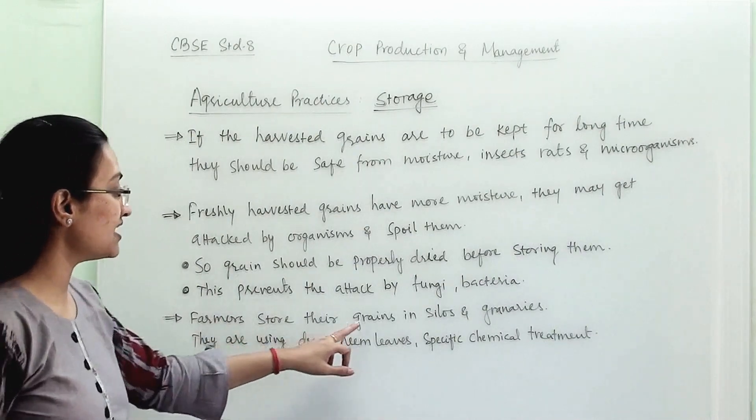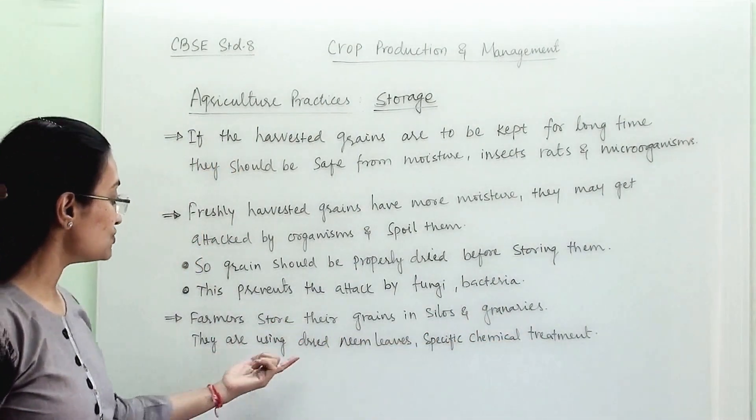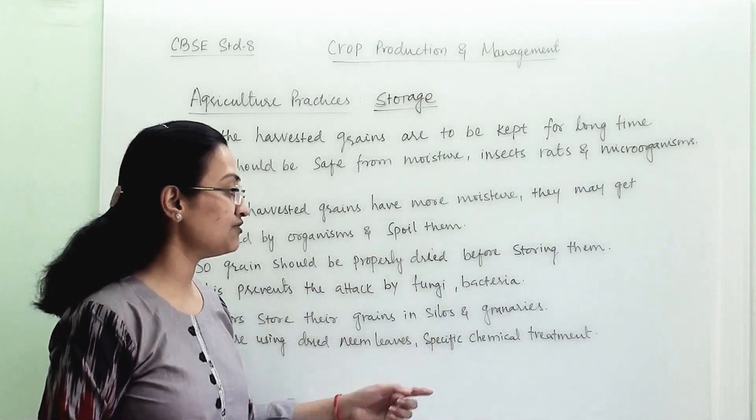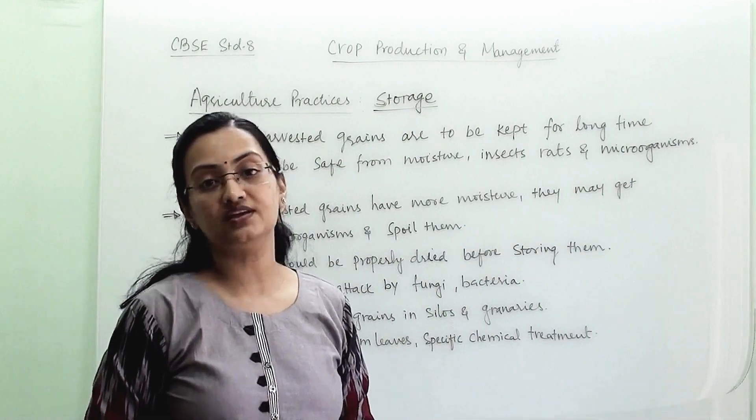Farmers store their grains in silos and granaries. They use dried neem leaves and specific chemical treatments to protect their grains while storing them.